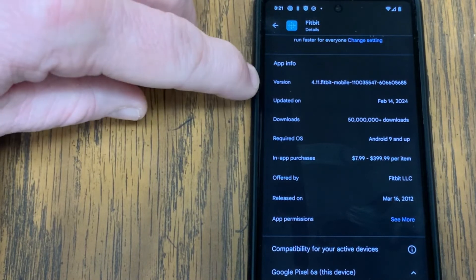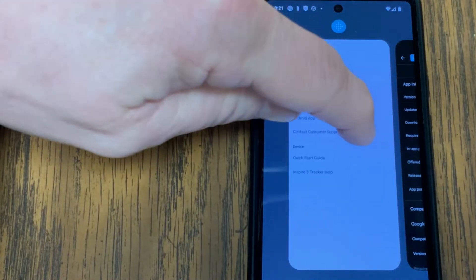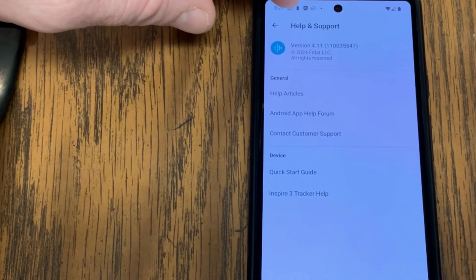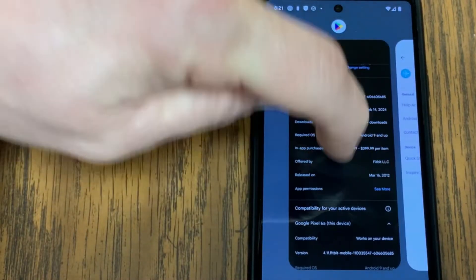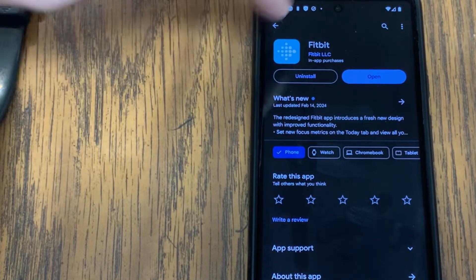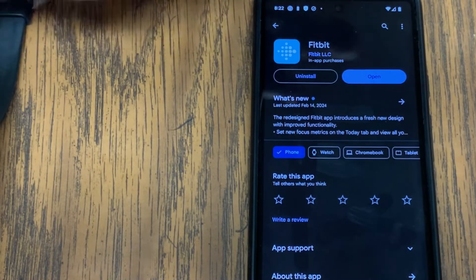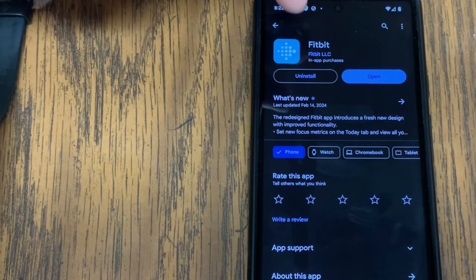If version 4.11 is available and I go back to my Fitbit app and I'm only seeing like version 4.0, I need to do an update. From that point I would go back to my app store and right here where it says Open, it would typically say Install, so I would download that latest version of the Fitbit app, install it, and then open it up.